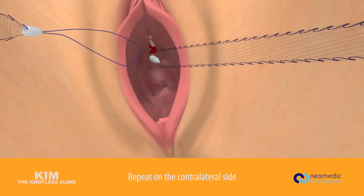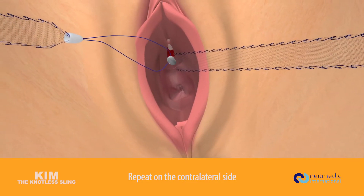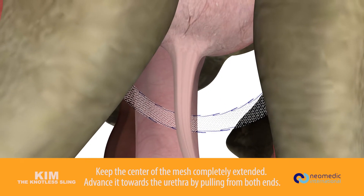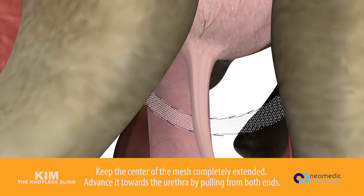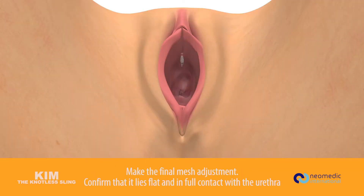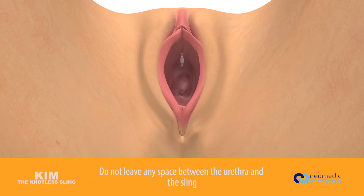Keep the center of the mesh completely extended. Advance it towards the urethra by pulling from both ends. Make the final mesh adjustment and confirm that it lies flat and in full contact with the urethra.